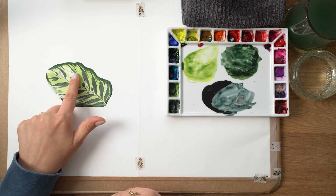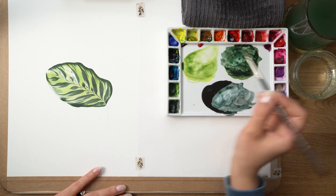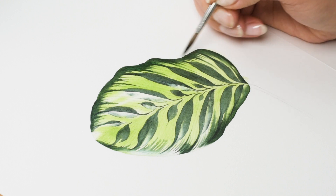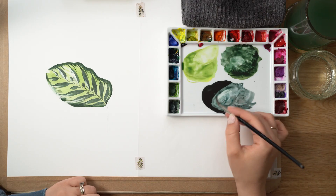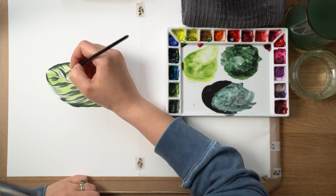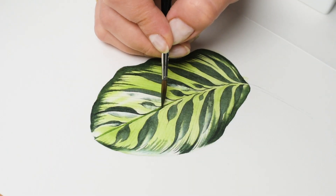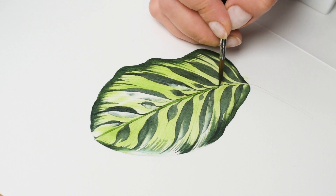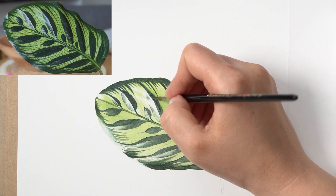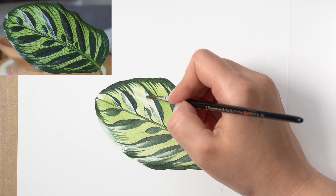Once all the layers are dry completely, I go around all the dark parts and with damp paint I build the tonal values of those dark colors — just as I mentioned, building upon layers to make them really dark. Keeping my mixes quite fresh and watery, I always let the glaze dry before coming back to an area. I do that a couple of times and then move on to the next step.